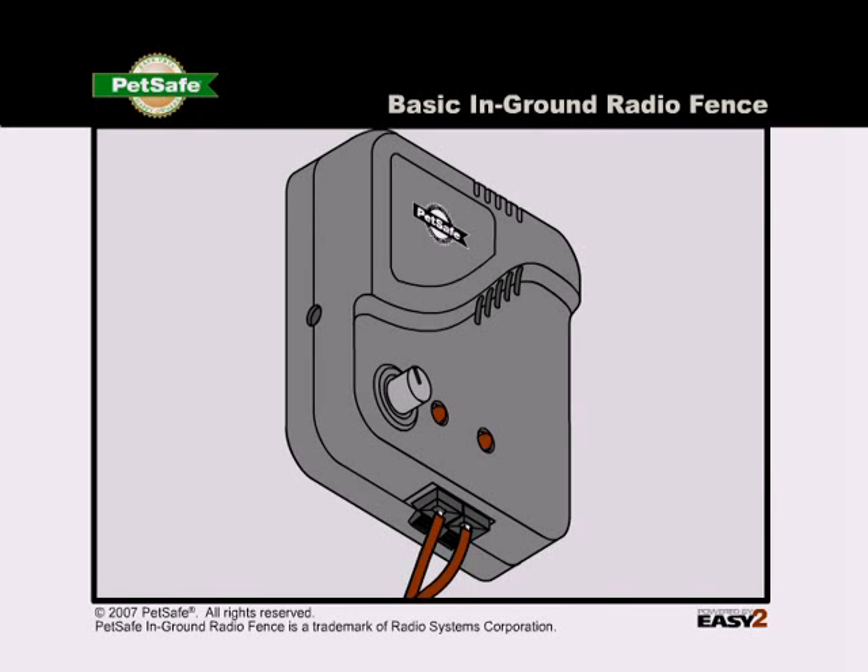When it comes to troubleshooting your system, the short loop test is both fast and easy.